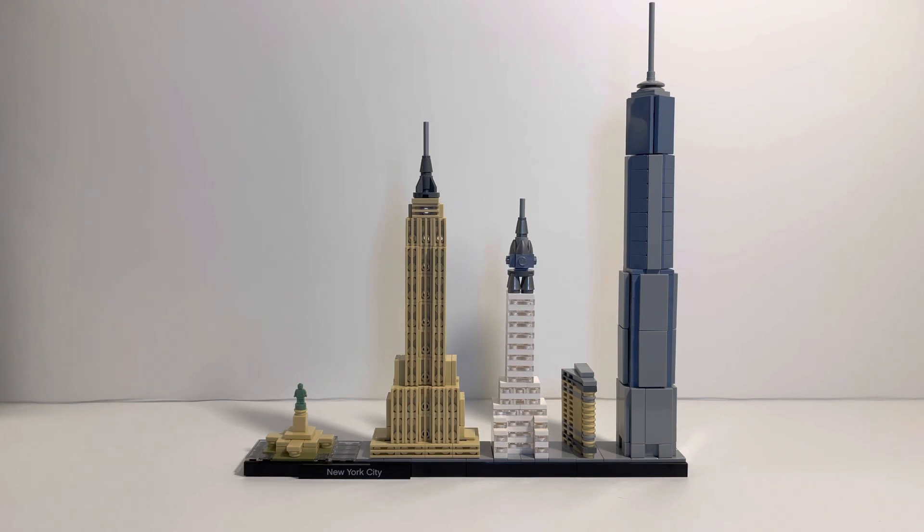It looks gorgeous. It took me about an hour to build. Before we get started with all the pros and cons and details of the building, if you've never seen my videos, please go ahead and check them out. Subscribe to my channel so you don't miss another video, and if you're extra friendly, leave a like.